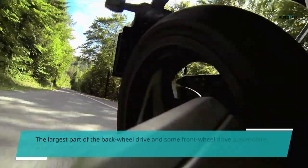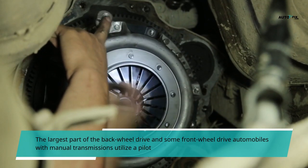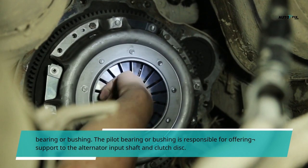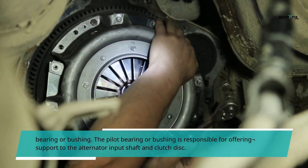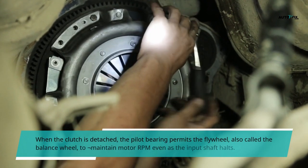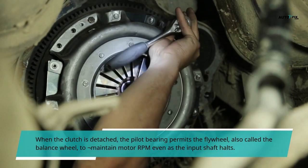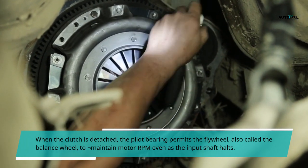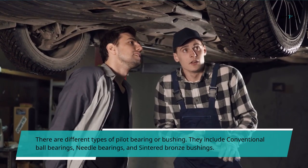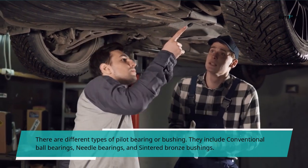The largest part of the back-wheel drive and some front-wheel drive automobiles with manual transmissions utilize a pilot bearing or bushing. The pilot bearing or bushing is responsible for offering support to the alternator input shaft and clutch disc. When the clutch is detached, the pilot bearing permits the flywheel, also called the balance wheel, to maintain motor RPM even as the input shaft rotates. There are different types of pilot bearing or bushing, including conventional ball bearings, needle bearings, and sintered bronze bushings.